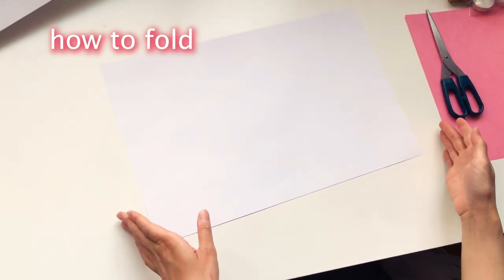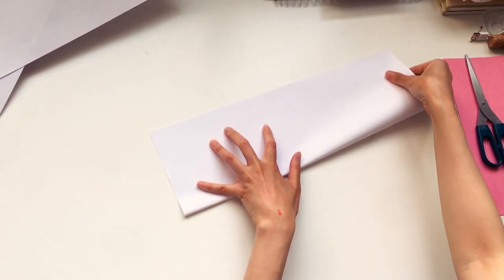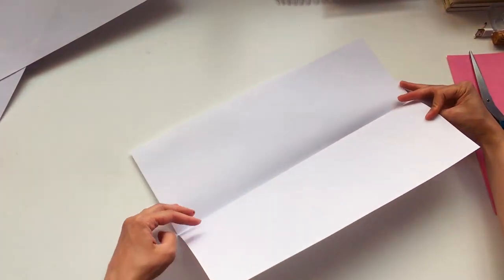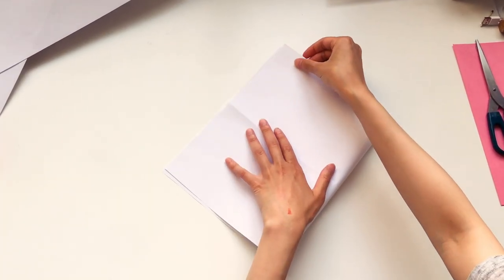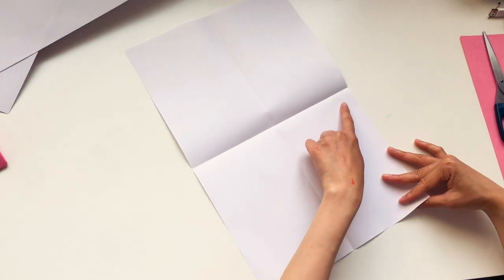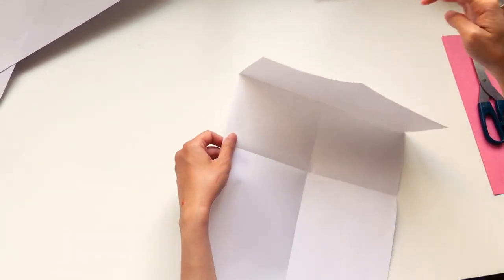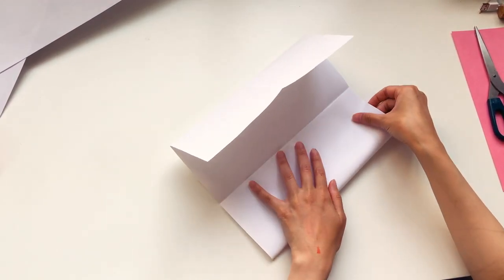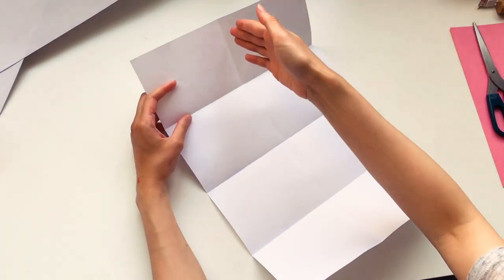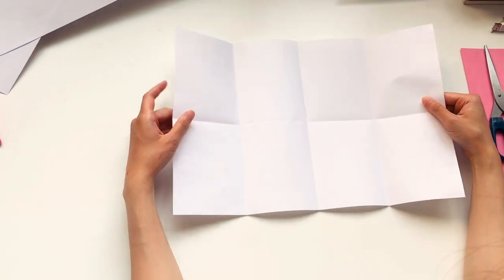So without further ado let's get started. The first thing we're going to look at is how to fold one sheet of paper into an 8-page zine. So the first thing I'm going to do is fold it in half lengthwise like this. Then I'm going to open it up and fold it in half crosswise, and open it up again. Using this middle crease as a guide, I'm going to fold again crosswise so that the sheet of paper will be divided into quarters crosswise. As you can see, there's a crease down lengthwise through the middle and three creases crosswise dividing the sheet into four rows.